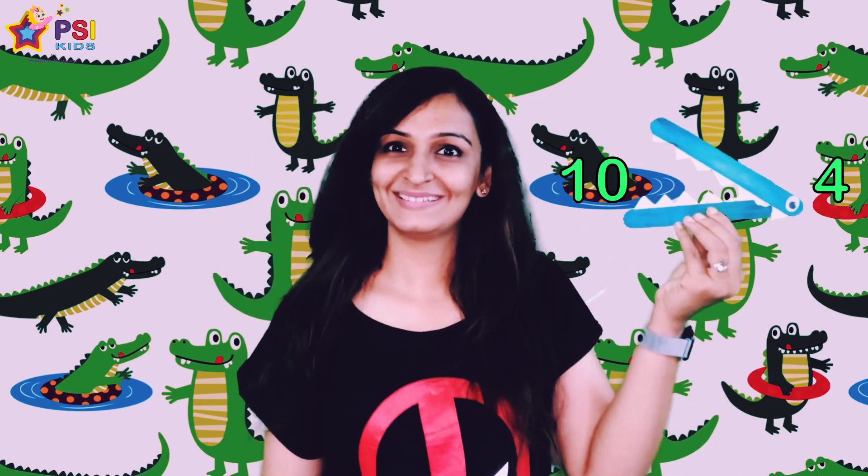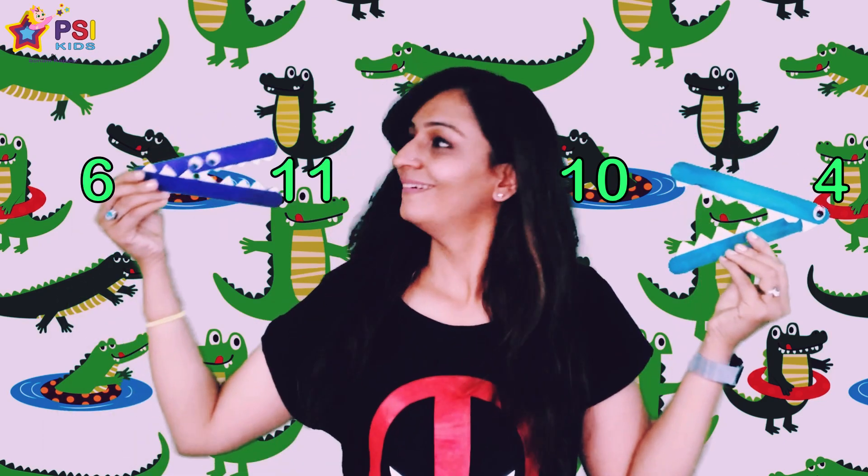Hi! Today we are going to talk about a fun topic — greater than and less than. Do you remember doing this in your childhood and talking about which number is greater and which number is less? Have you thought about how you're going to introduce this concept to your little ones and make it fun? Well, you've come to the right place — we have a great activity for you and your little ones to do.